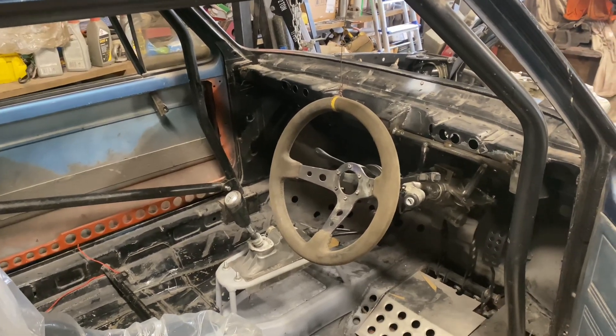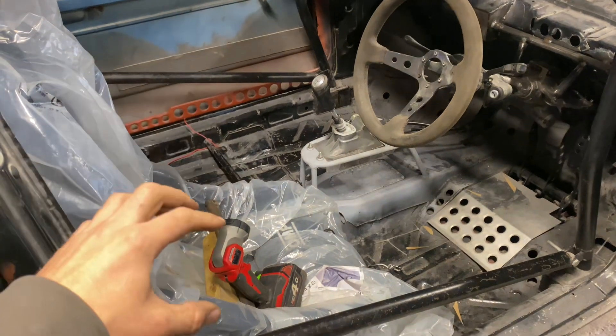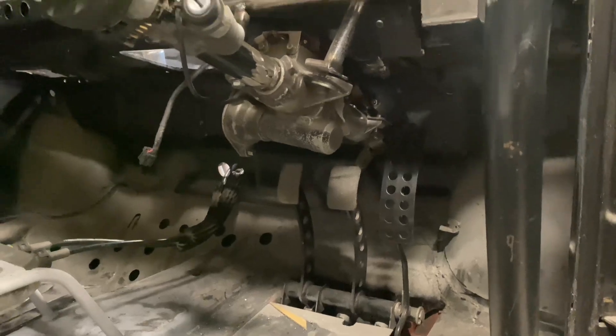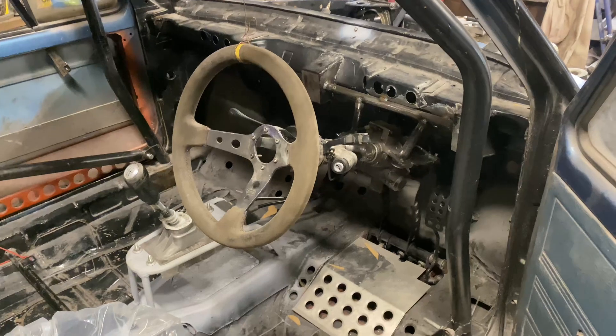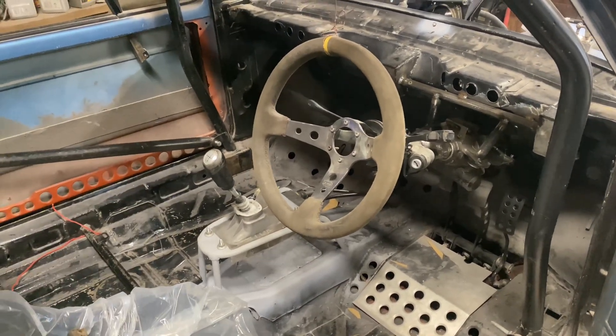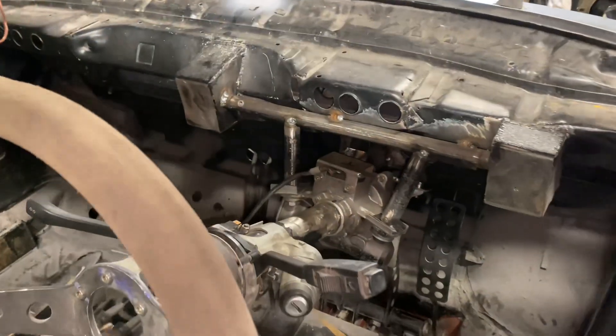I always find custom fitting a steering column to be quite tricky because you've got so many variables: you've got the seat for the driving position, the pedals, the clearance to the pedals, the clearance to the dashboard, and you've just got to get everything kind of nice and straight as well. You've also got the position relative to the gear stick, and you really want a nice driving position.